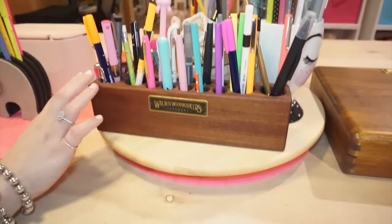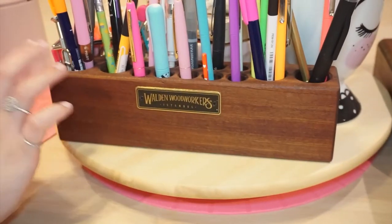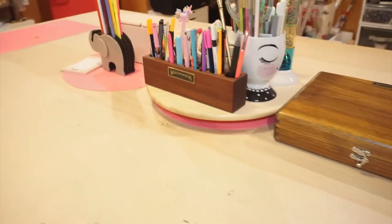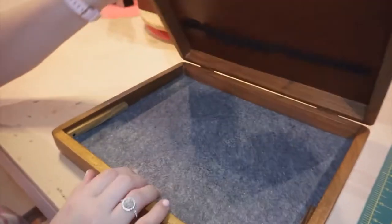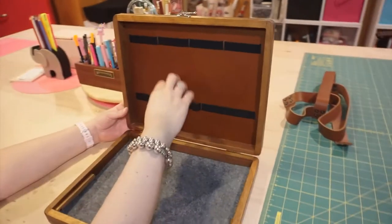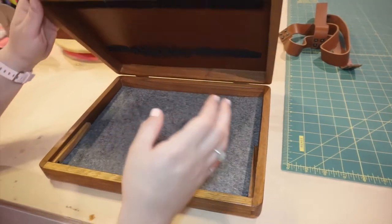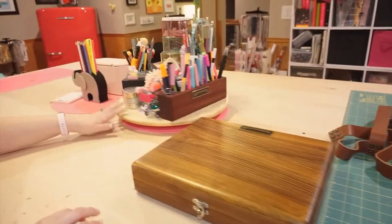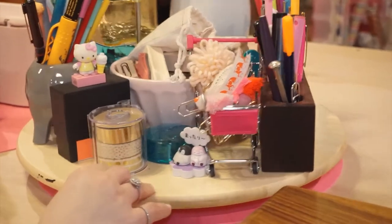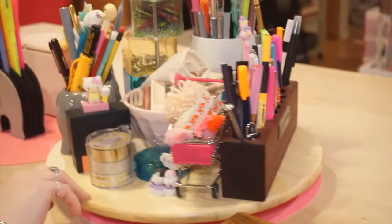On top of the table I also have a lazy Susan, and another piece of wood organization from this company out of Turkey. Jake got me three pieces: the washi tape cutter, the pin organizer, and a desk-in-a-box. The desk-in-a-box opens up with organization bands to hold scissors, pens, refills, whatever you like, and a lined felt area for notepads. Really well made, really pretty pieces of woodworking. And the lazy Susan spins so you can keep more paper clips, markers, pins — anything you might be using — right at the ready.